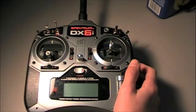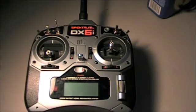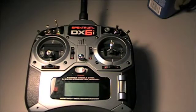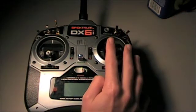The DX6i is a very nice radio, but there are a couple things that are hard to figure out. I'll show you the problem I ran into and how I fixed it.